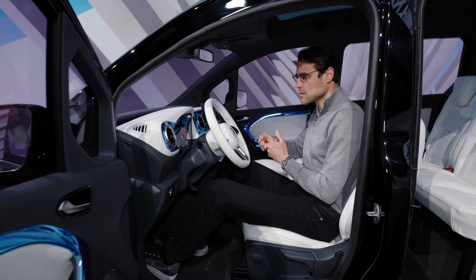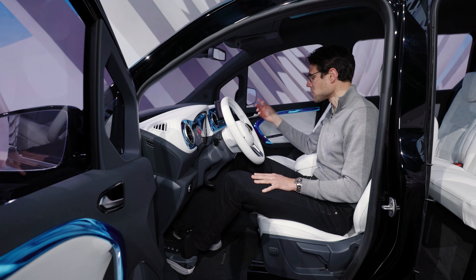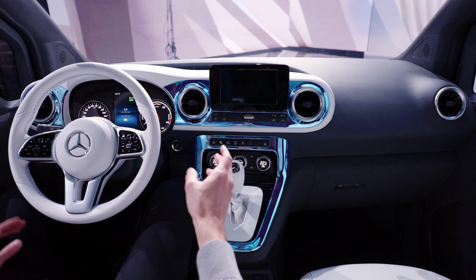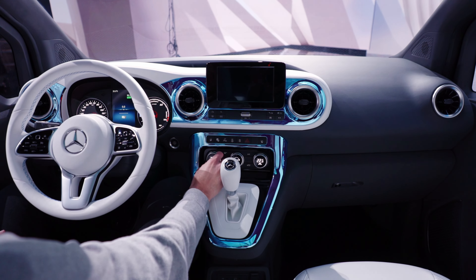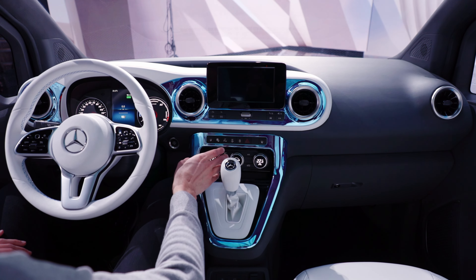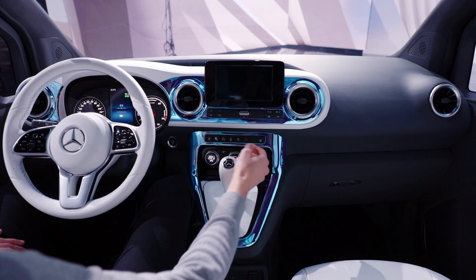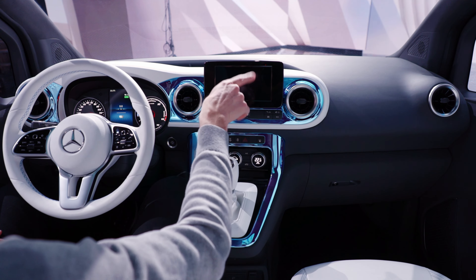Here, the third seating row — you can either fold the seats or completely take them off. The shorter version will only have five seats, while this longer version has seven seats. Interesting door handle concept: you press here and they come towards you. It will probably be a little different in the final version. Sliding doors on both sides, which is really good for families so you can get kids in and out, especially with child seats.